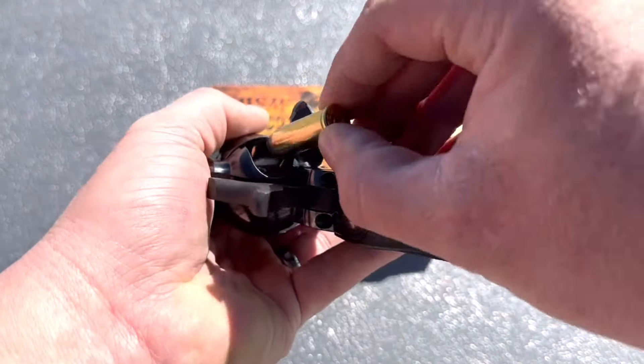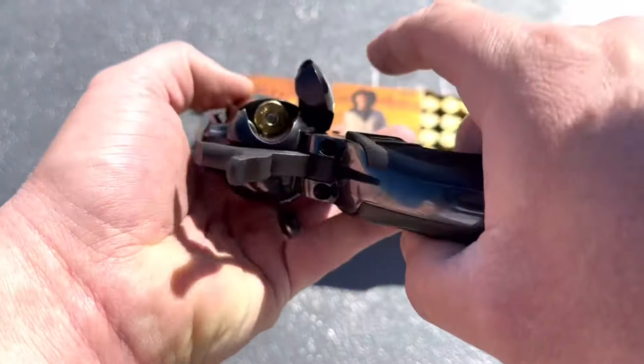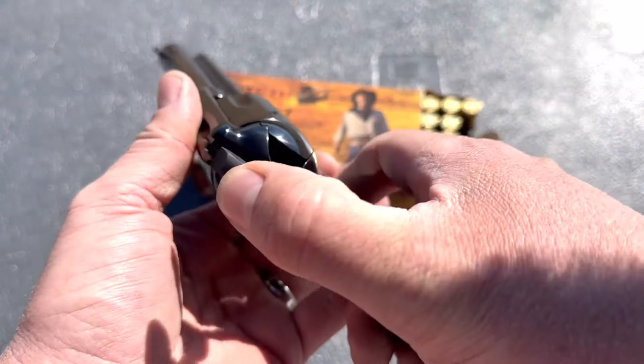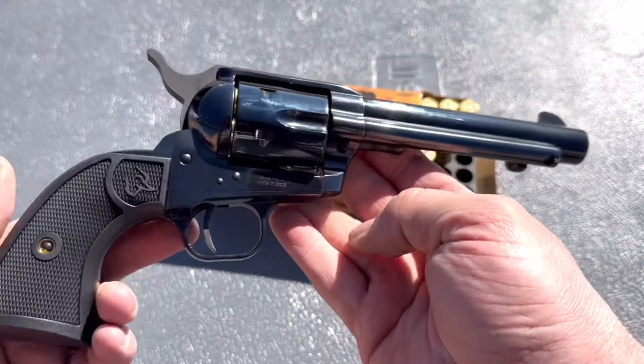This cowboy action stuff is interesting — notice the small pistol primers in there. Alright, we've got all six. Go ahead and lower it down. Let's have some fun.